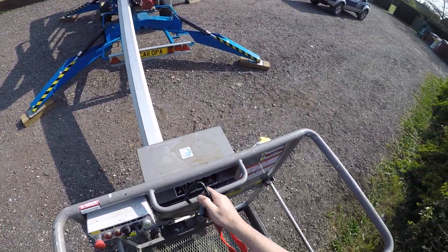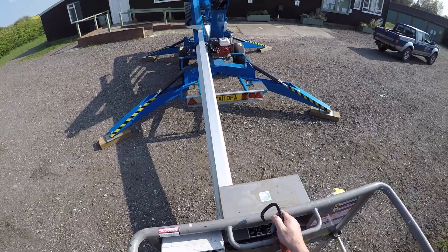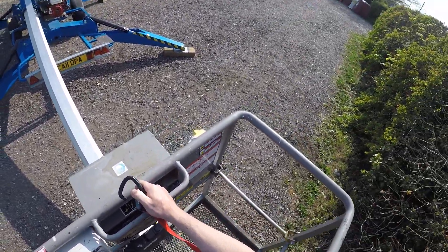This is Tony Owen from Owen Powered Access. We're a Norfolk-based access hire company based near Norwich.